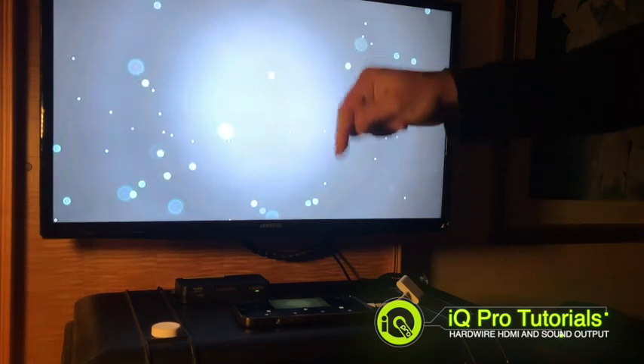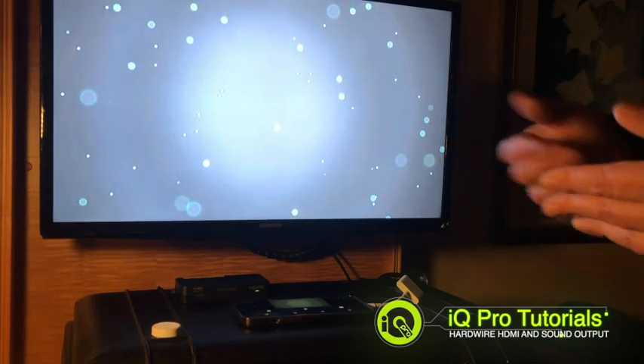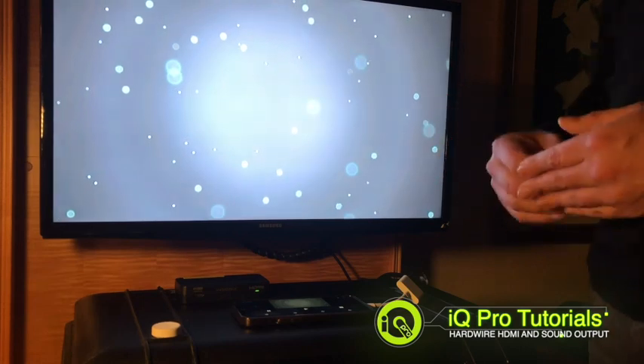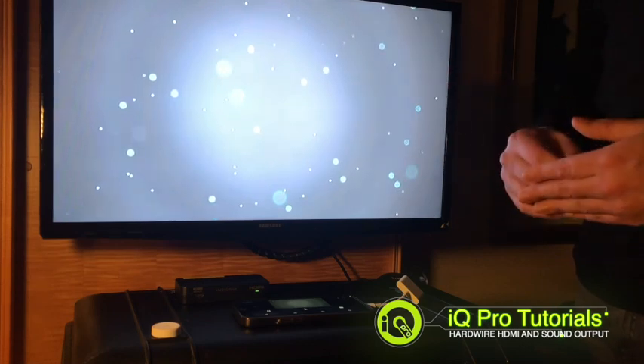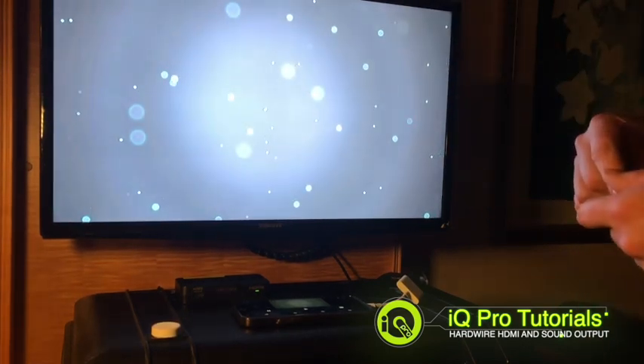We are going to put a link below this video with various HDMI audio extractors that we have tested. There's one particularly great model that also has a built-in EDID manager, which allows you to change the screen resolution — that can help you with various different systems around the world. Check the comments below for the different audio extractors.